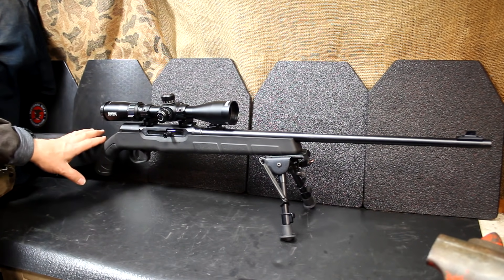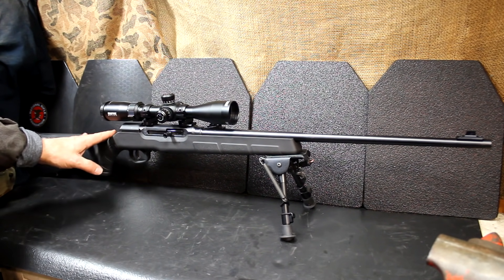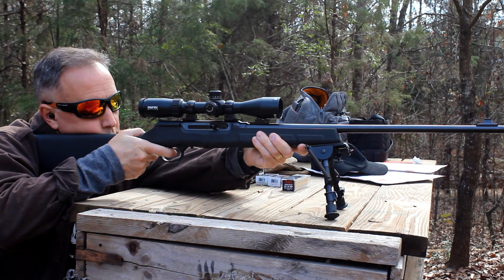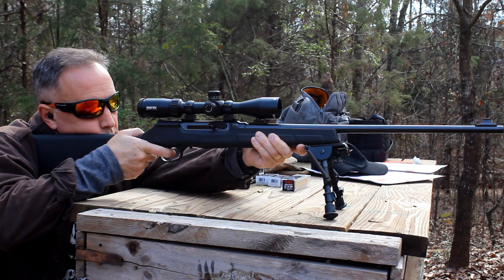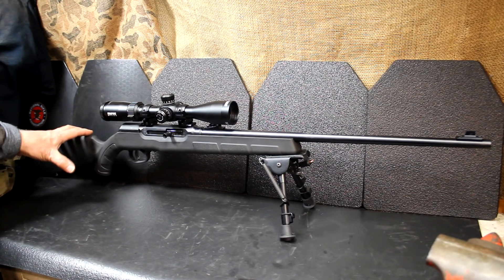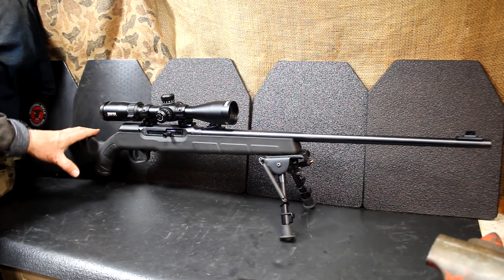Savage has updated all their rimfire rifles with much better modular stocks. This is a polymer stock and it just fits well. When you're sitting at the bench, it naturally falls into place. The action is smooth. I've got one of the Bushnell 3x9 rimfire optics on here, and then a Harris bipod — those are not included. The stock, being so ergonomic, is very well balanced. Whether you're sitting at a bench, hunting in the woods, or whatever you're doing with this rifle, it's just a really comfortable fit.